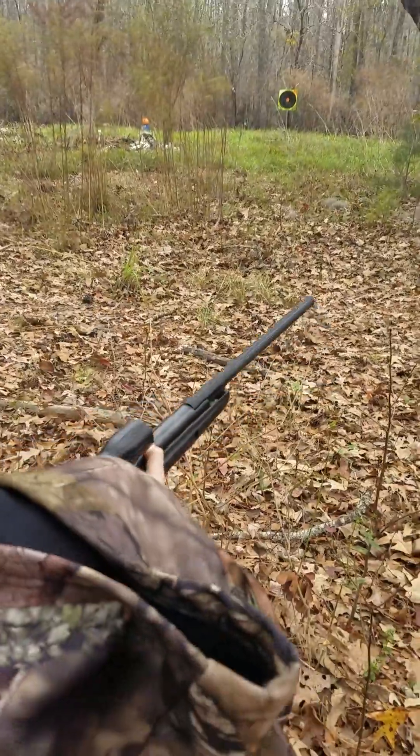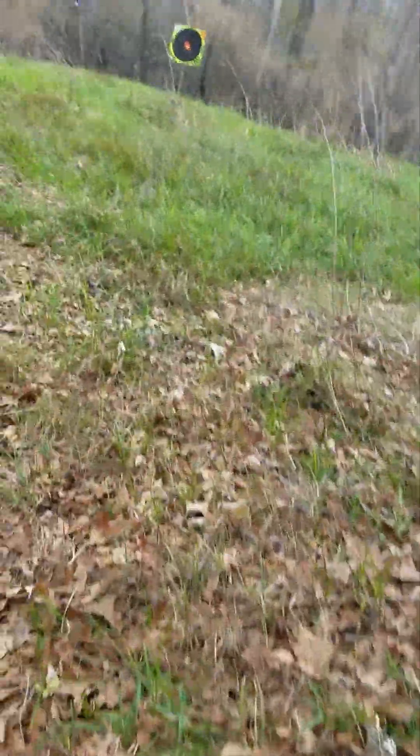Did you hit it? Let's go look — put it on safe. Okay, hold on, let me put these colors away. Are you done? No, I want to go look at this target. Here, I'll show you where you hit over here. Keep the barrel a little part off the ground.